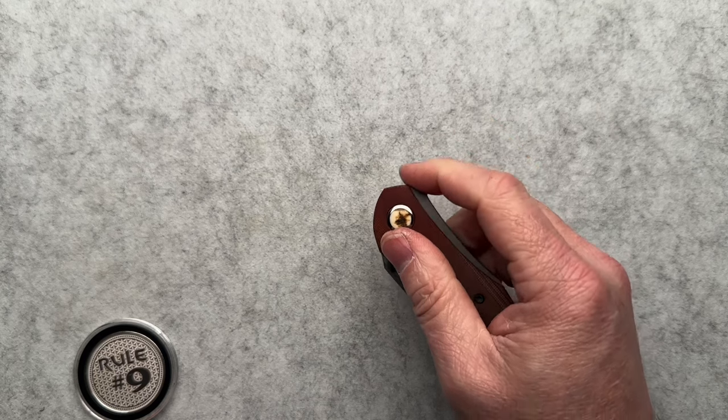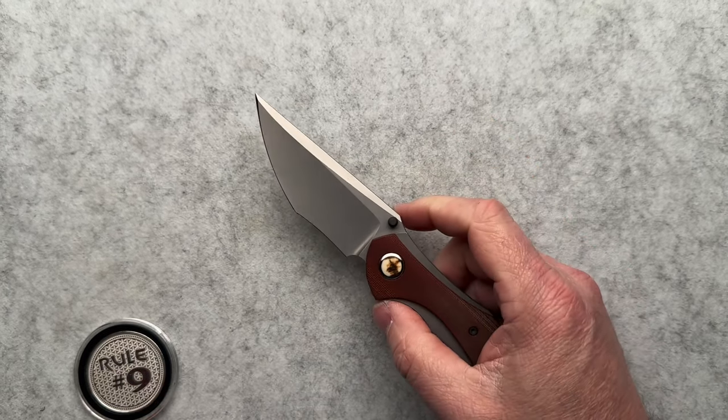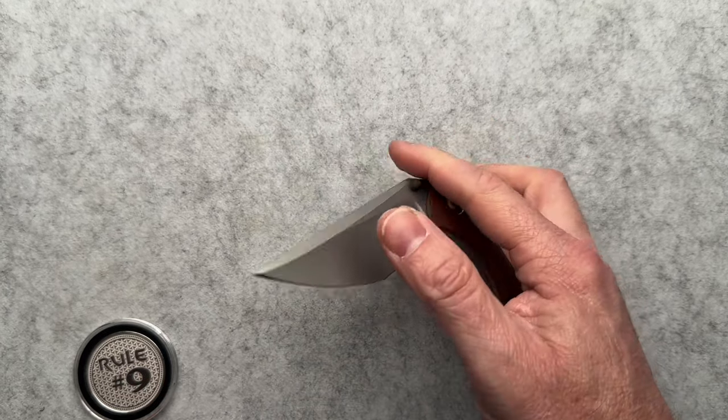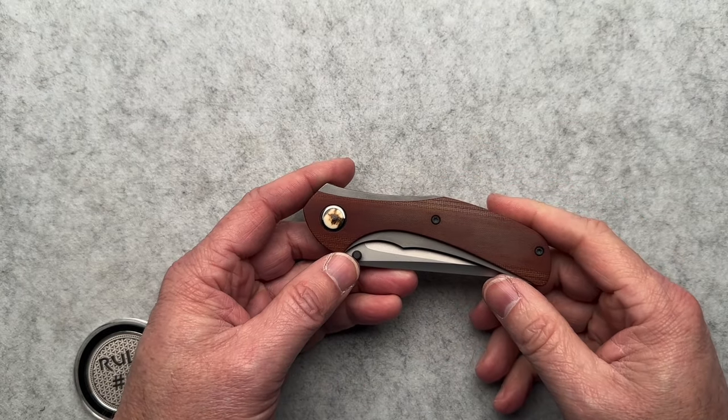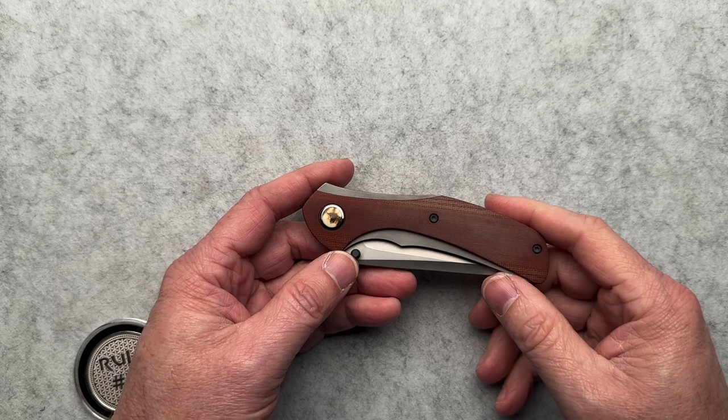This just works, and it's not even there visually. So it's not going to be a pocket pecker. It's not going to obstruct anything — in your pocket, in your pants, in your hand. Nothing. It's amazing. Super cool feature.